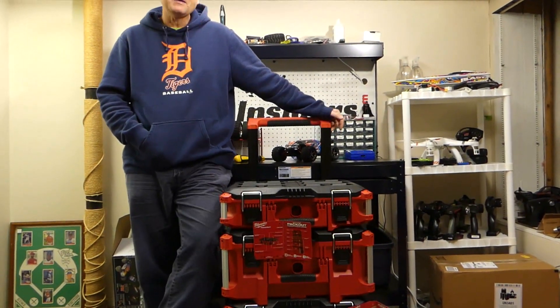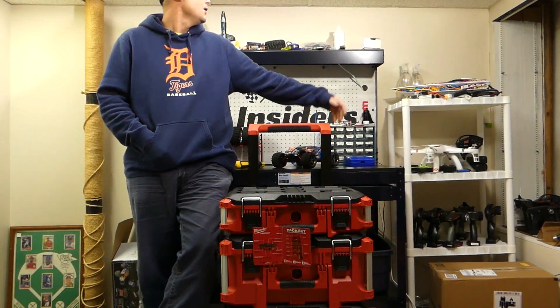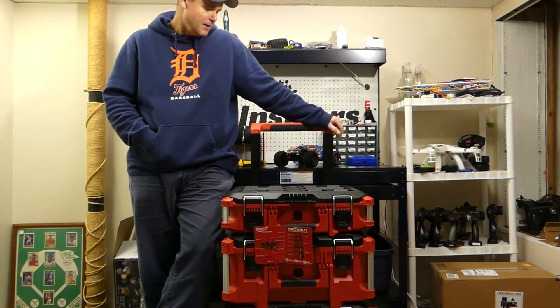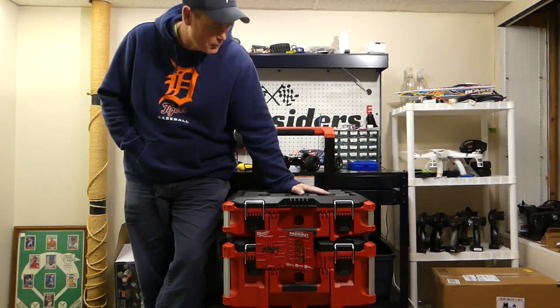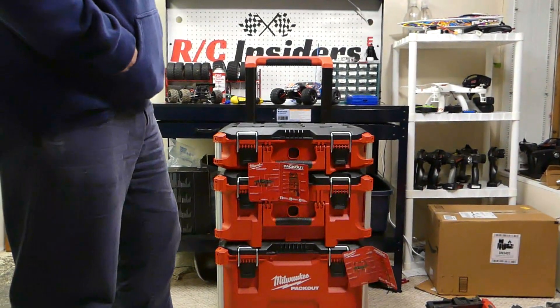Hey, what's up everybody? Welcome back to RC Insiders. We're down here in the underground, top secret RC Dungeon Bunker. We're going to do something cool and different today — a quick little review on the Milwaukee Packout System.